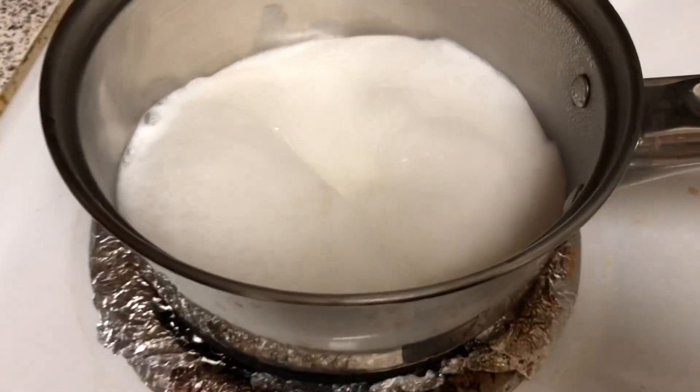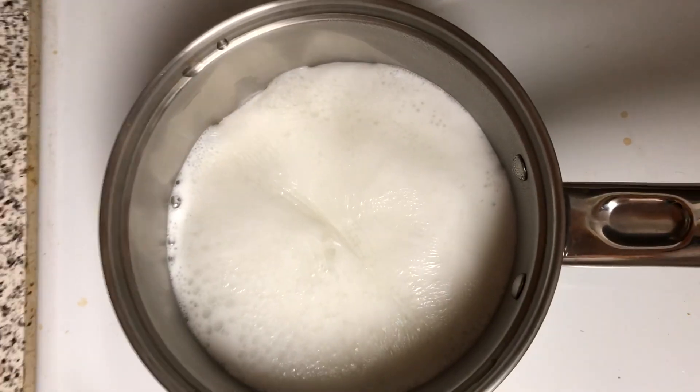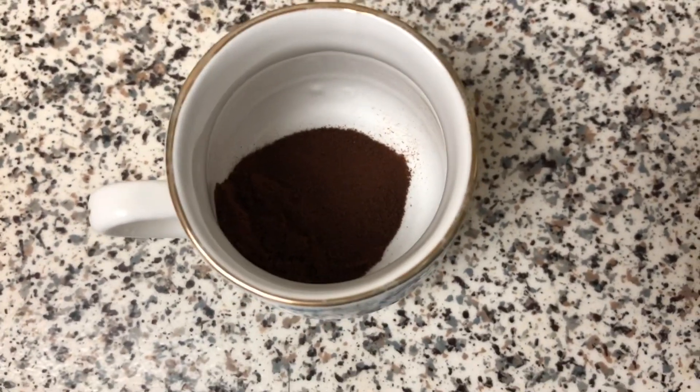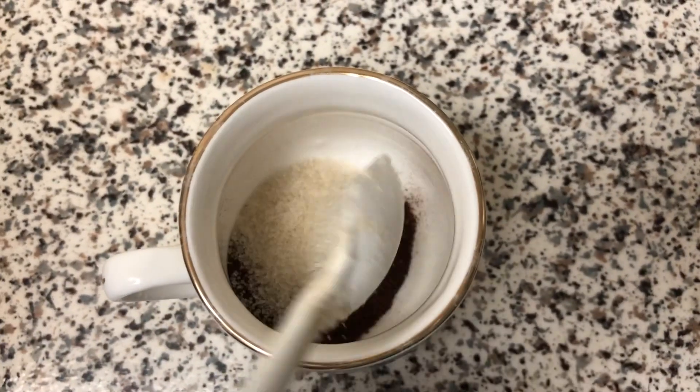I will use whole milk. I will taste the whole milk. I will add 1 cup of coffee, 1 tablespoon of coffee powder, and 2 teaspoons of sugar.